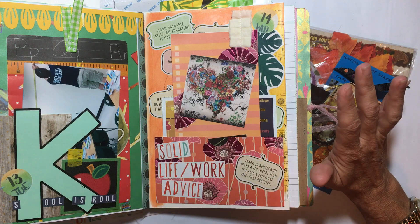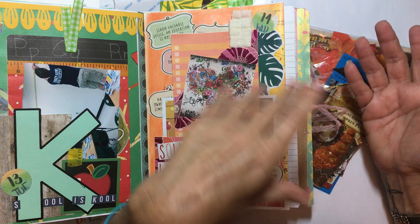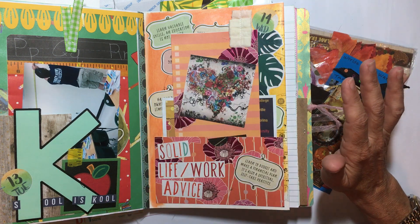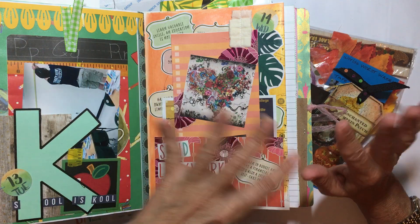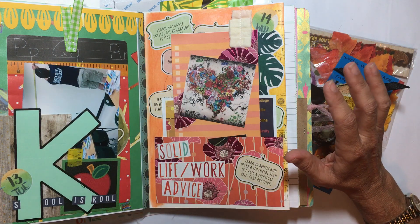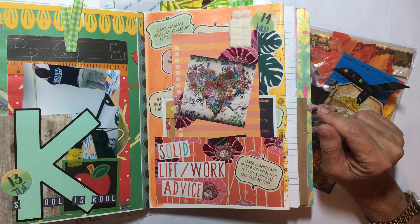On Friday we moved in all the furniture — really all of it: my desk, my sewing table, all my drawer units that go on my desk, and my beautiful pen holder that my husband made for me, inspired by Karen Campbell. He's going to make me some more of those too.